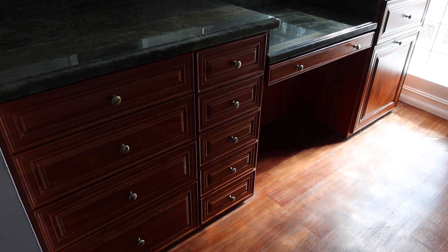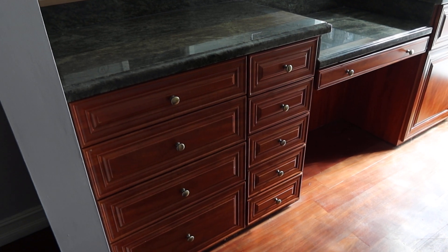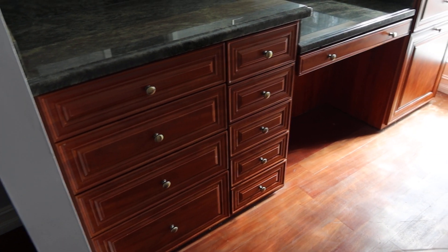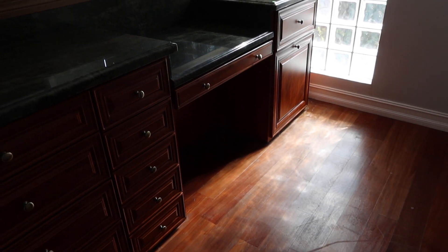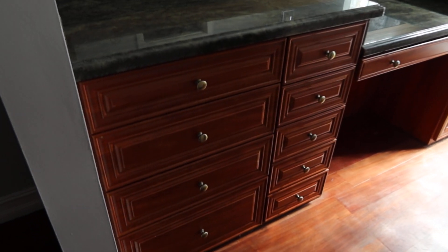This is lot number 29, her makeup station — does not include the mirror. It's a three-tiered piece, 106 and a half inches long from side to side, 38 inches tall, 23 and a half inches deep.